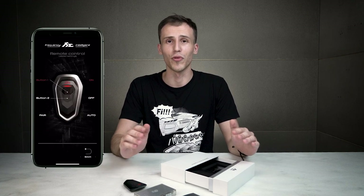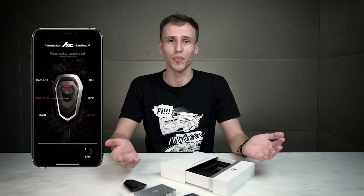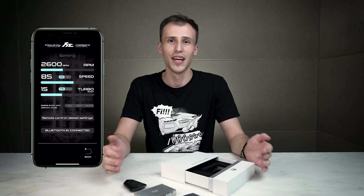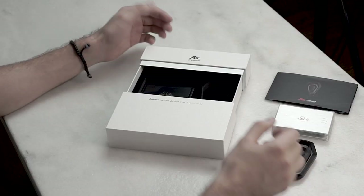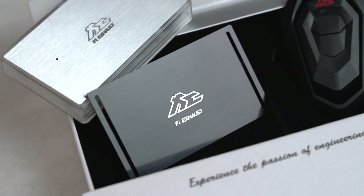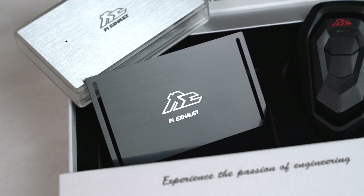You can customize the remote button functions, as mentioned before, and also personalize other settings to better match your driving habits and driving style. Finally, in each of our orders we're including an authenticity card, which signifies that the products you just received are genuine and coming directly from us.